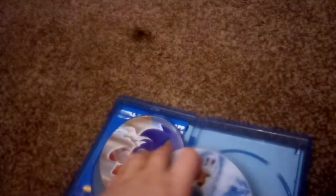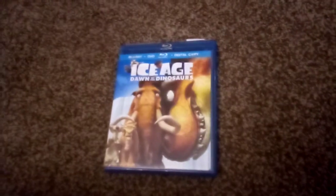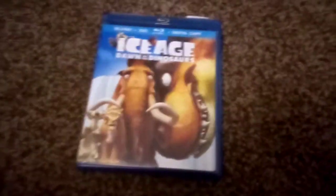That's it. As you can see, it's very clean with no damages. So that's my Blu-ray review of Ice Age Dawn the Dinosaur. Thanks for watching, and that's it.